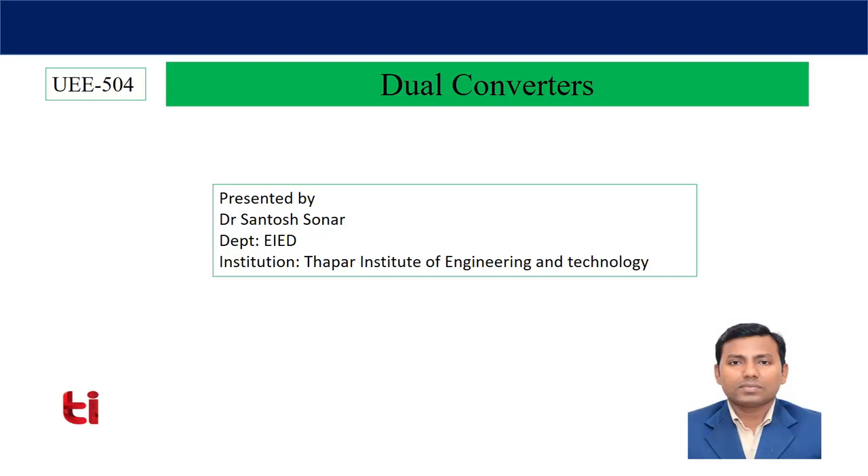Two quadrant operations are possible — voltage may be positive or negative, current positive — but we are not able to reverse the direction of current. That is why these dual converters came into the system. Another reason is that the dual converter is very much suitable for high power applications. These dual converters can be used for changing the frequency of the AC output voltage or for generating very high DC voltage. We will restrict our discussion only to DC applications.